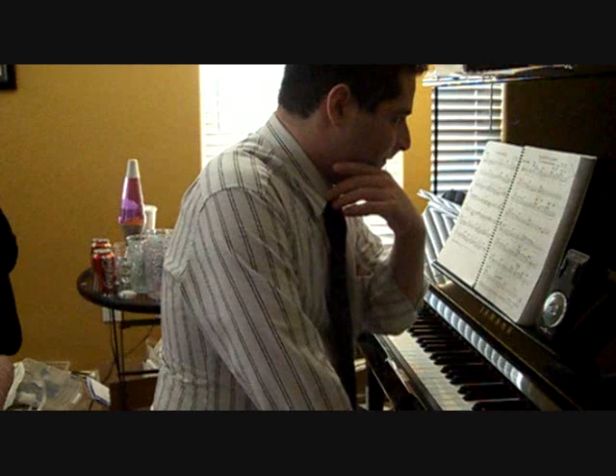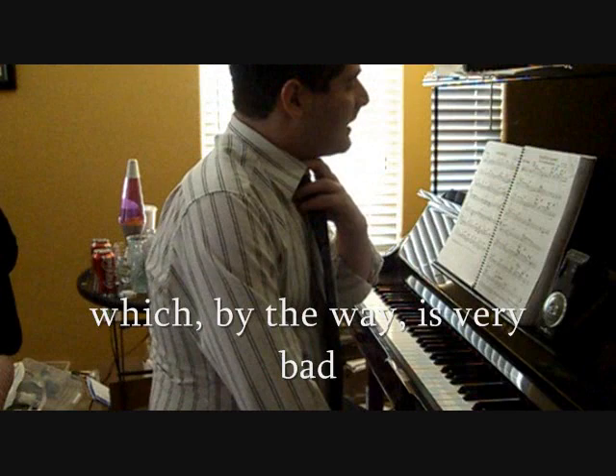Because Earl Fatha Hines is my idol, I'm always under a lot of pressure — just mentally, just pressuring myself, even subconsciously — to play as many notes as possible. So here's a couple examples of them.